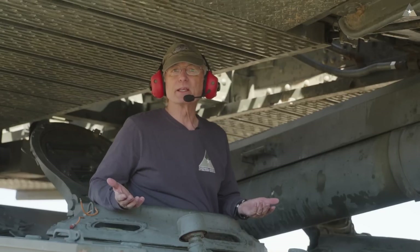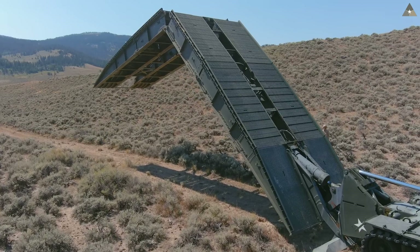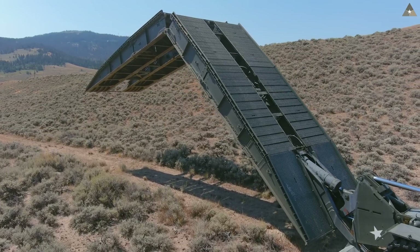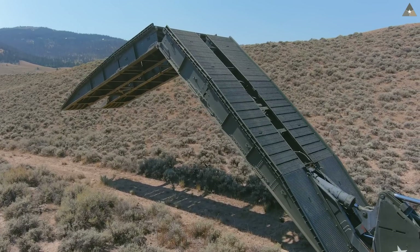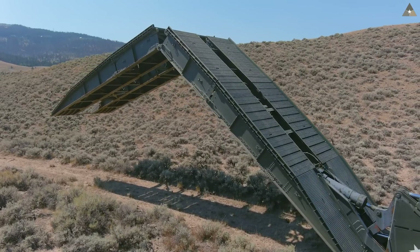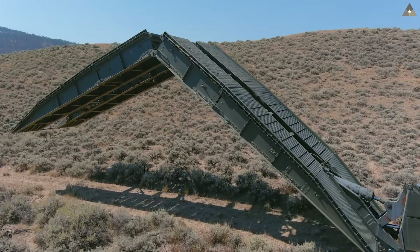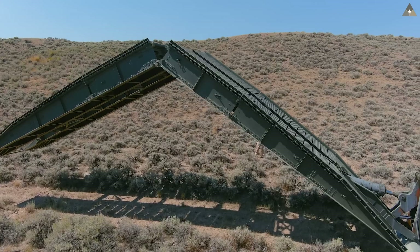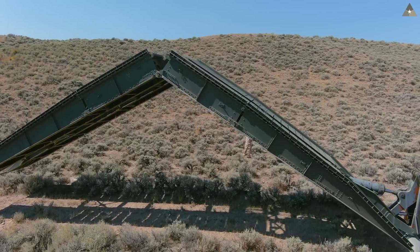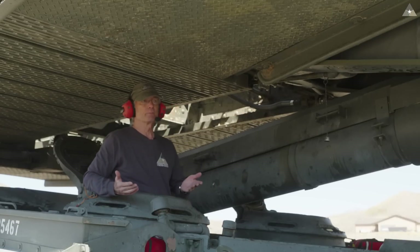AVLB stands for Armored Vehicle Launch Bridge, so what we really have is just a mobile bridge. This bridge can go anywhere a tank can go. It also gives us tremendous tactical flexibility — we don't have to use existing crossings, we can create our own. We can't just wait at an existing bridge; we might cross anywhere over a water obstacle or certain land obstacles.